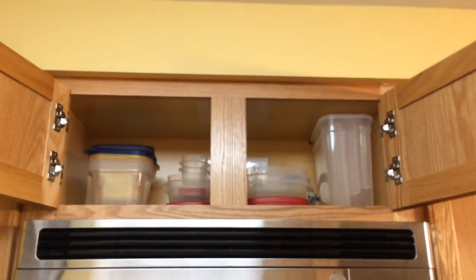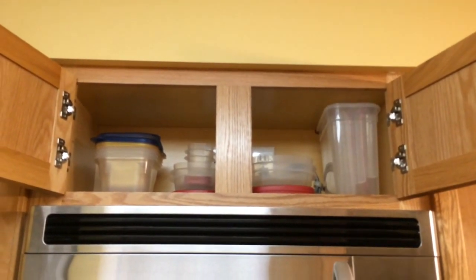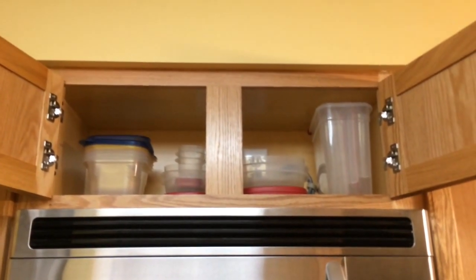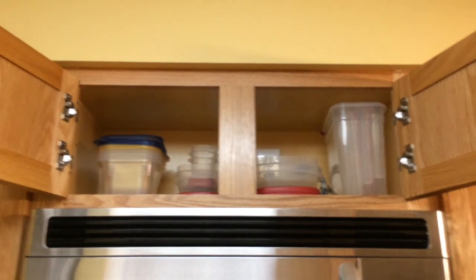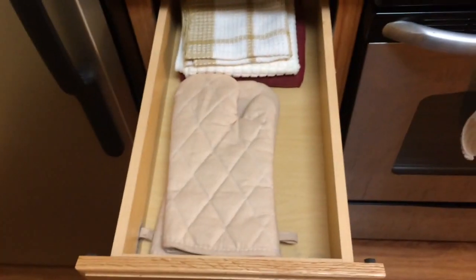Above my microwave I store Tupperware. The really large container is what I use when I make a big batch of soup or stew. The red smaller ones in the middle are the ones I use to take my lunch to work because the varied sizes make it really easy. The ones all the way on the left I use for when I cut up produce or other things I pre-prepare and keep in my fridge.